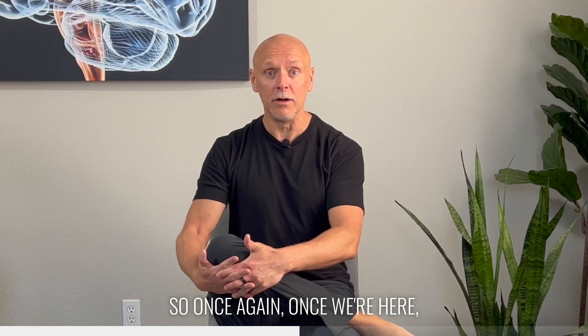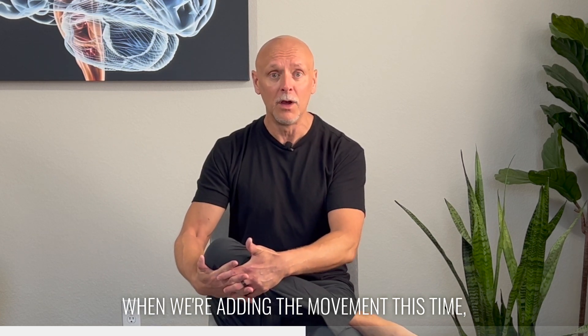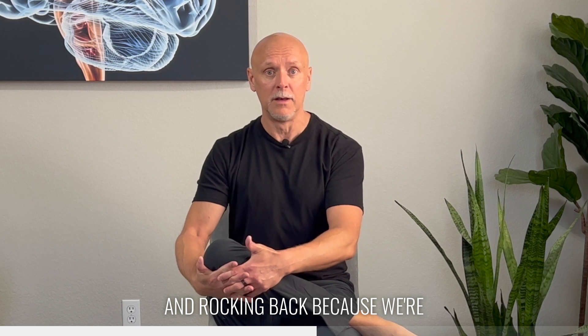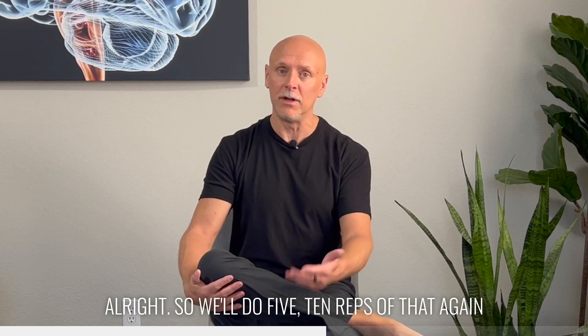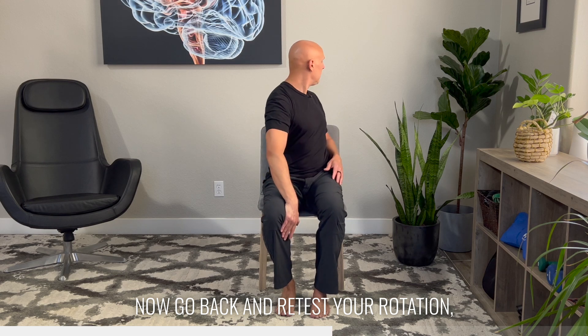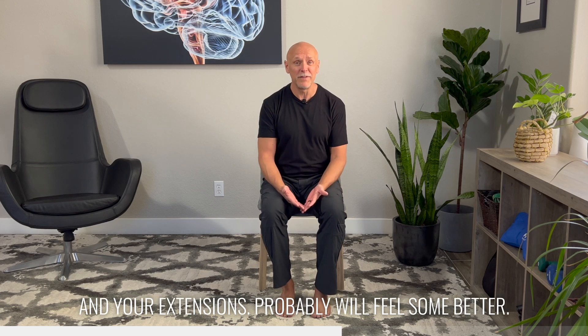Once again, once we're here, we want to add some movement to it. When we're adding the movement this time, we're simply going to be using our pelvis and lumbar spine. We're going to be rocking forward and rocking back because we're trying to hold this knee in this position. We'll do 5 to 10 reps of that, just to make sure that you're comfortable. Now go back and retest your rotation, your lateral bending, your flexions, and your extensions — it will probably feel some better.